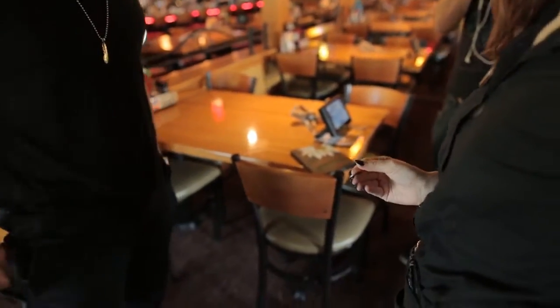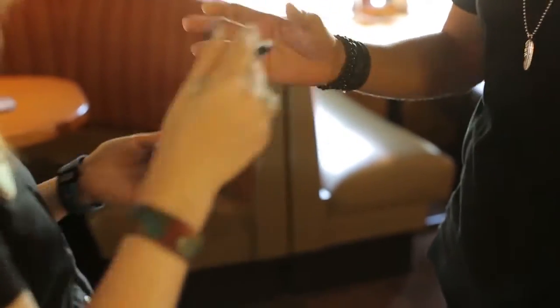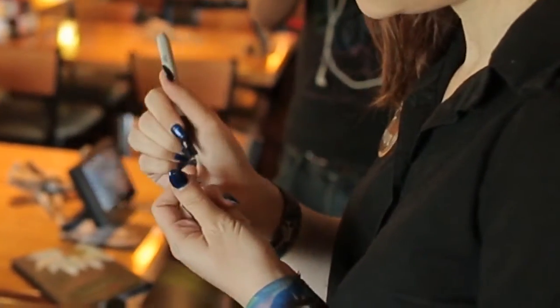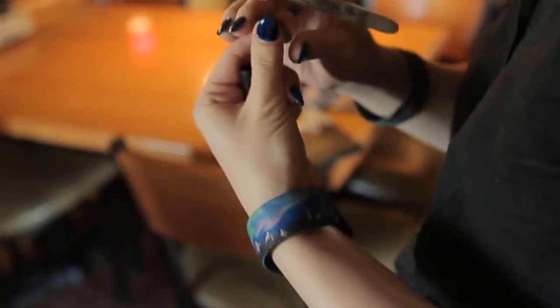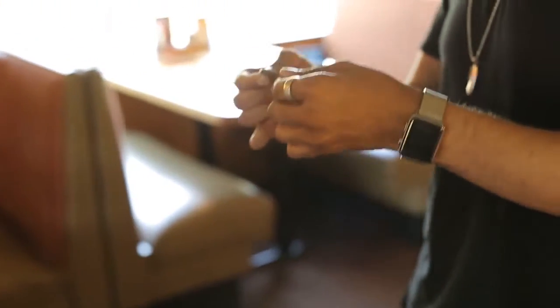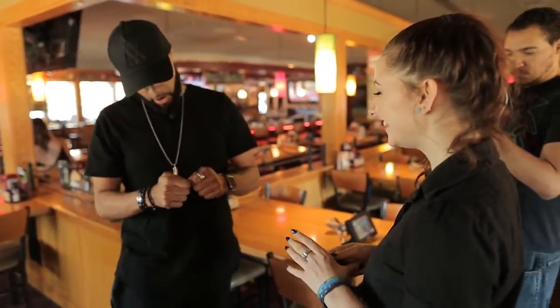Do me a favor. Take the quarter. Take the pen and just sign your initials or a smiley face or anything that you want on the coin. That's dope. Okay, and I'll take this back — what did you sign? What is R? That's cool. So R and an A.